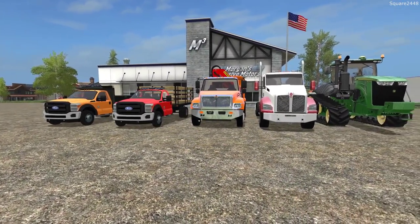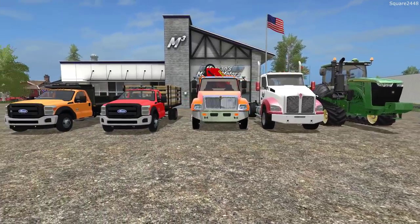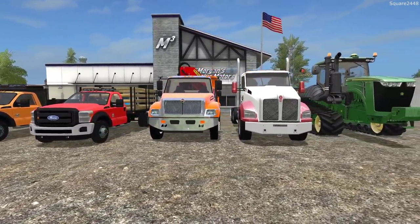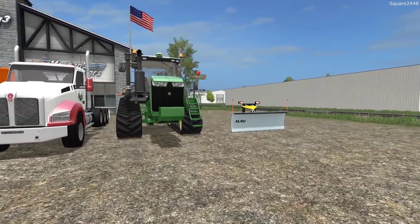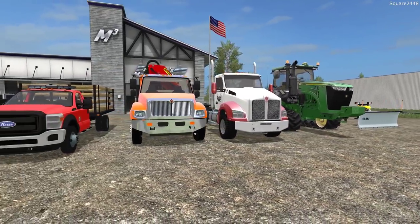What's up? This is Quartz 2440 for a following year's 2017 model review. Today we'll be taking a look at a few Ford dump trucks, a DOT dump truck, a Kenmore semi, a John Deere tractor, and a snow plow. All of the links are going to be found down below in the description.